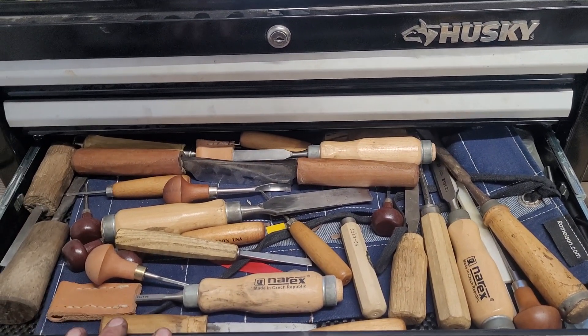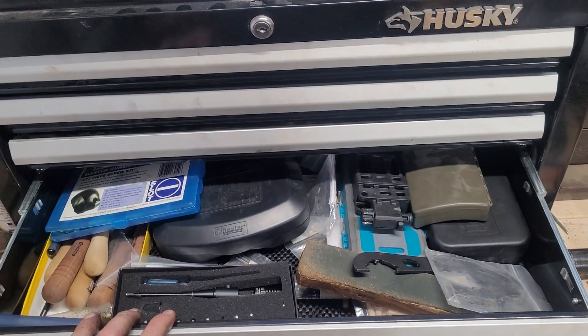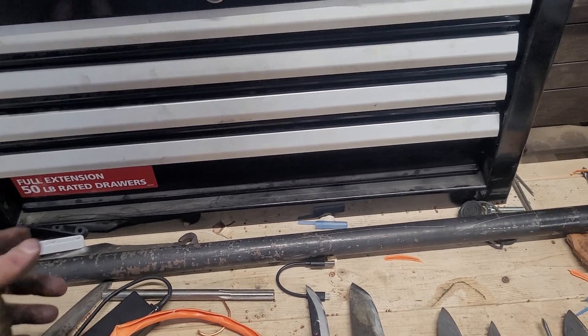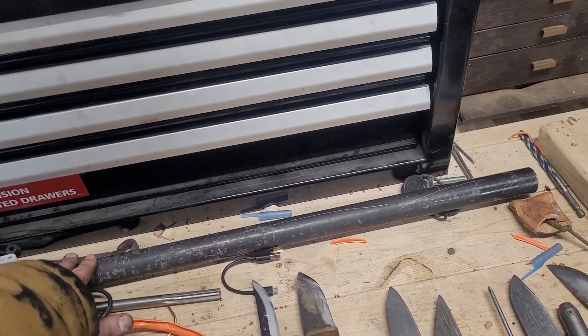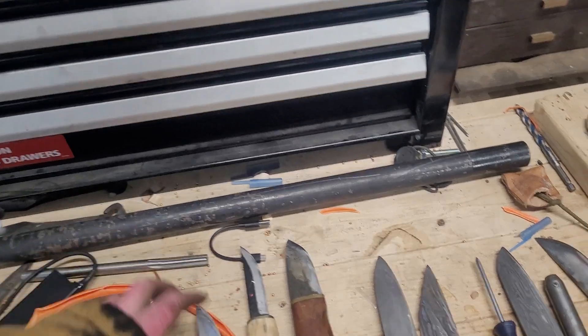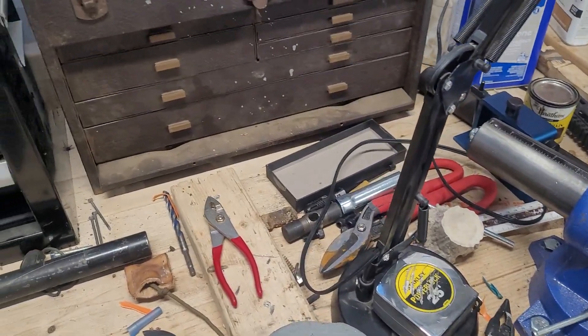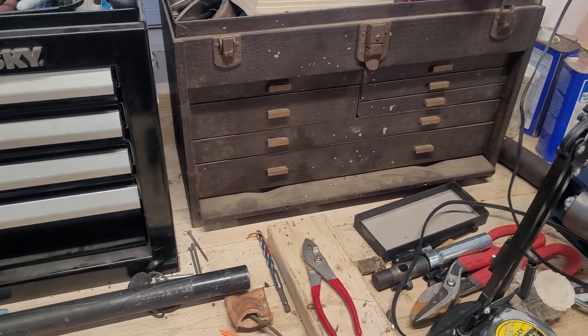I've got stock tools, screwdrivers, punches, a few specific gunsmithing tools. I've got a pile of stuff. This is a barrel that I still need to put on some customer's guns. I've got a bunch of knives I made. But this is a good kind of general starter kit.